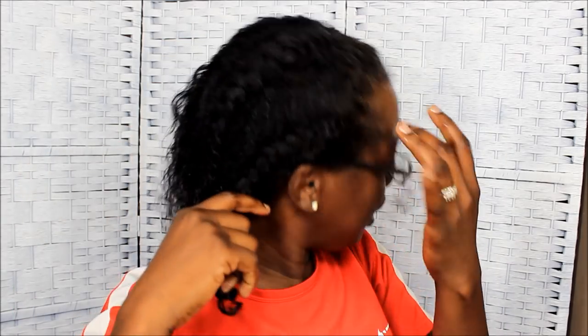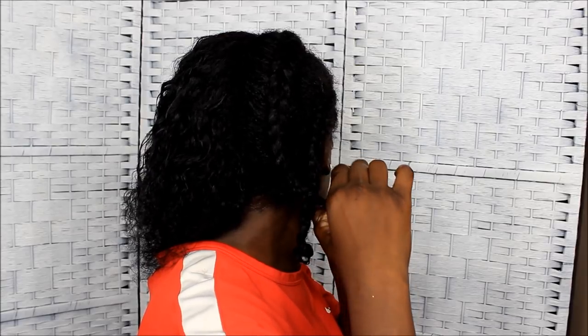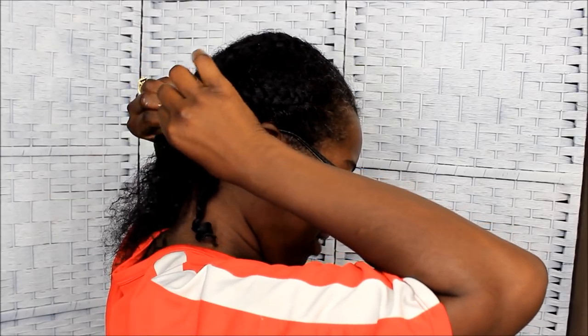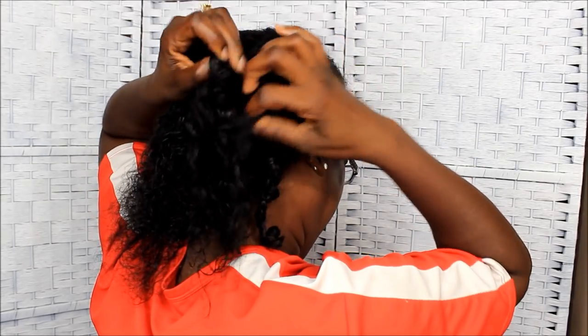I need to wet it because I feel more comfortable running my hands through the hair when it's a little damp. I'm currently not even sure how many weeks post-relaxer I am. I have a relaxer update video — I think I did my relaxer in June, so I'm probably only a couple of weeks post. I don't think I'm six weeks post.